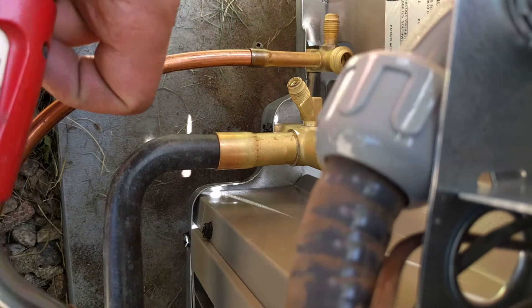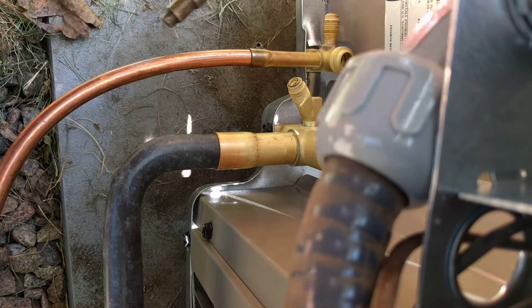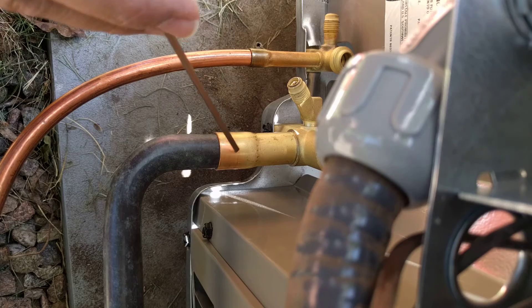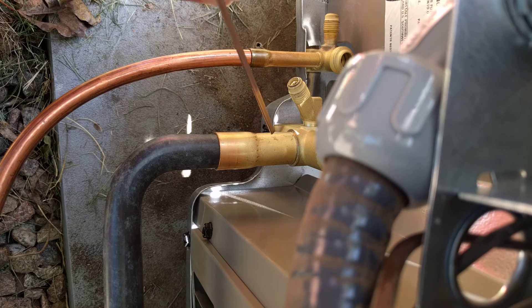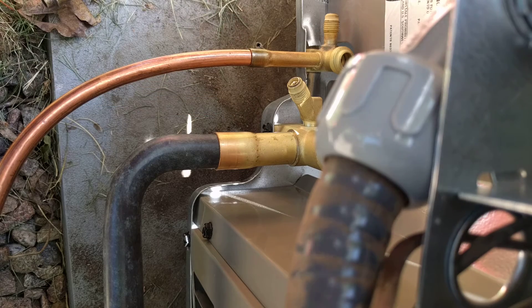We're going to go ahead and start brazing. This is a turbo torch — I'll try to put a link in the description for this same torch as well as the braze I'm using. We're going to try to direct the heat right towards this area and also away from the service valve so that we don't overheat it.